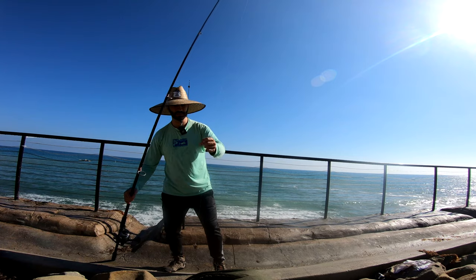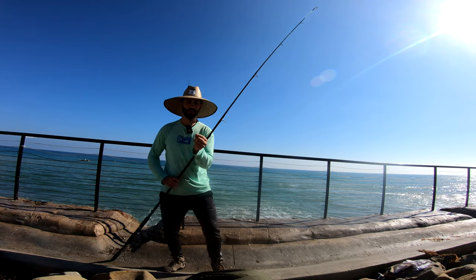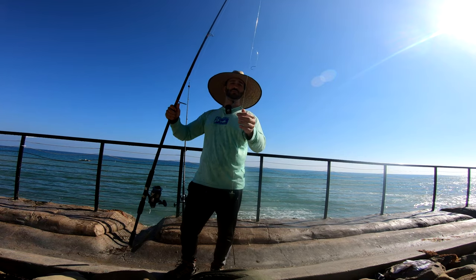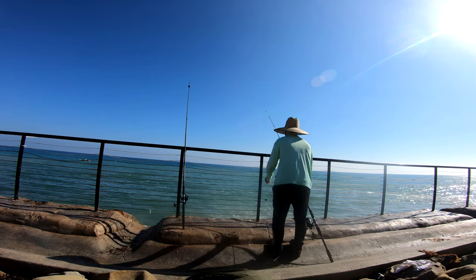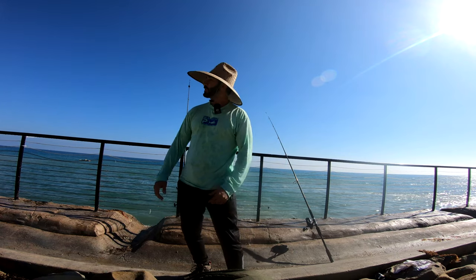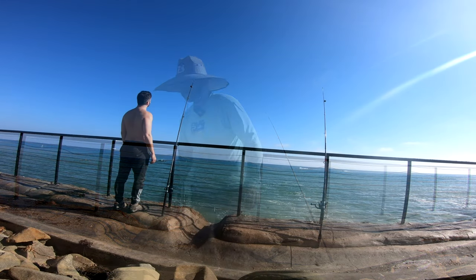Did it straighten out my hook? No, it didn't — almost did. That's a really good hook. Everything's still intact. This 45-pound mono line didn't give up. Now if we could just get a big old leopard shark or a guitarfish, that would make my day.